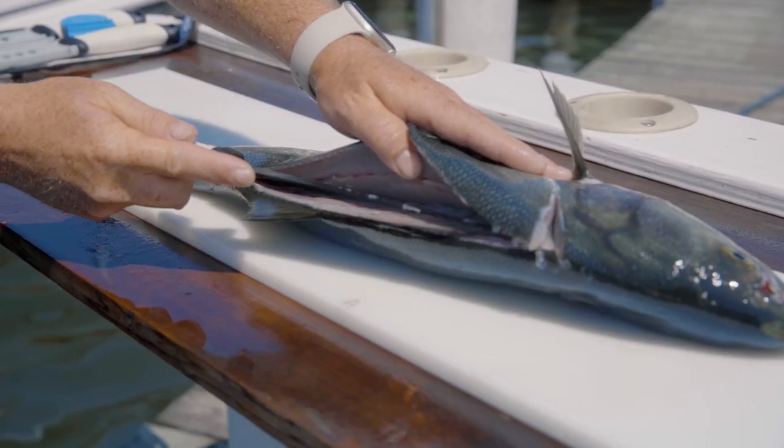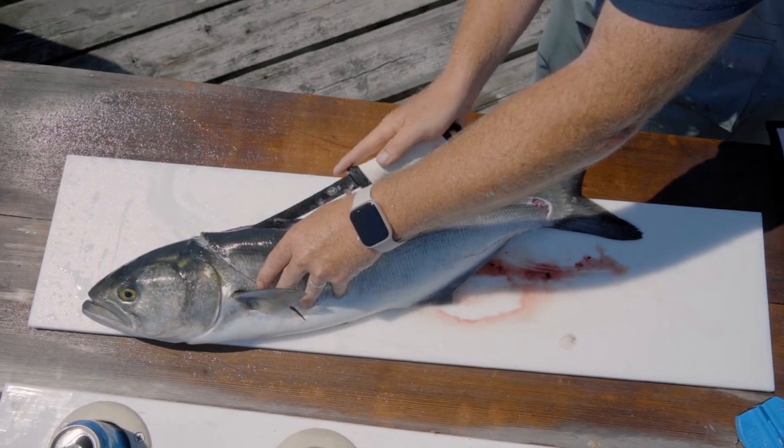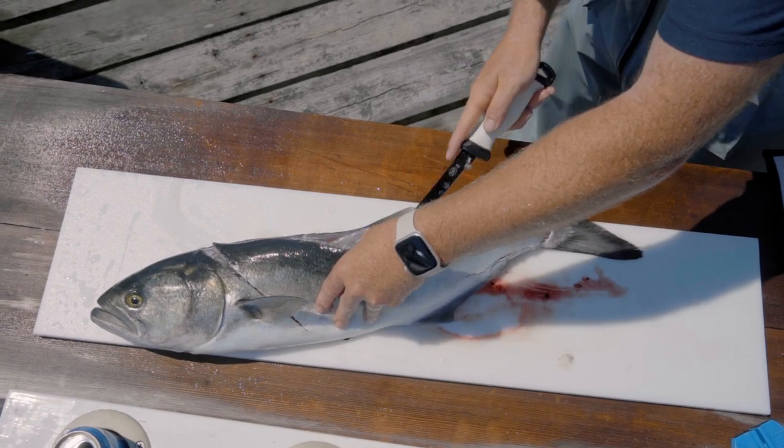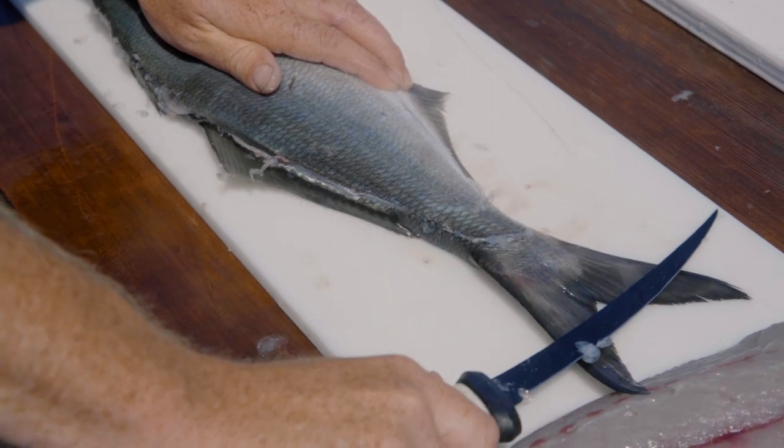I'm going to take the length of the knife and, again, as few cuts as possible, work down the back of the fish and come out on the belly.